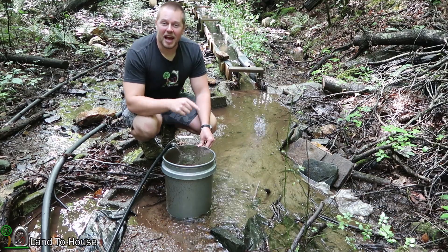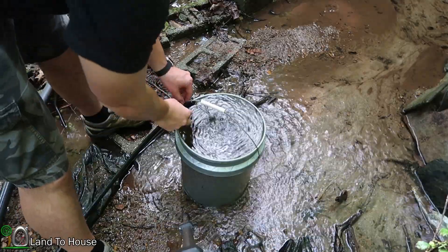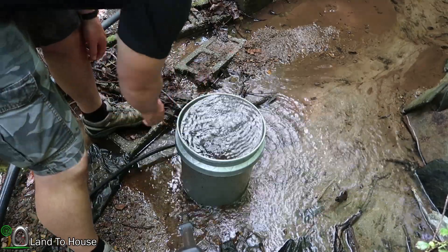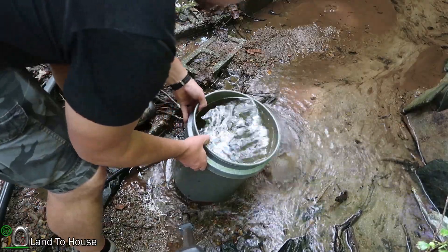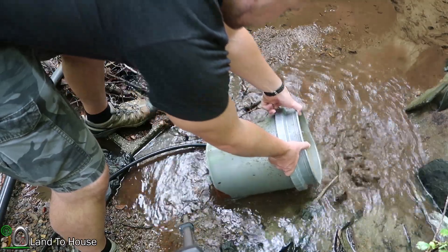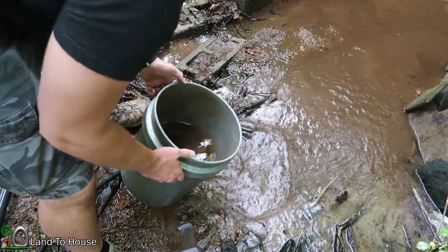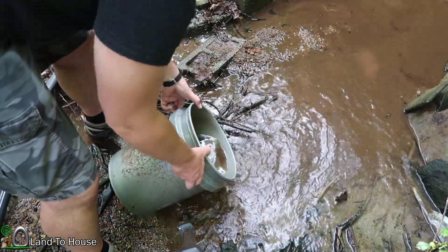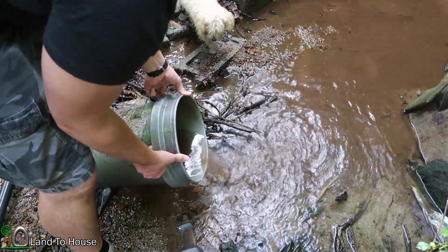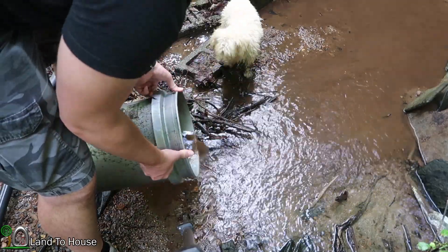As you can see, it is flowing very well into the bucket — has a full stream of water. Let's pour most of the top water out and see what kind of sediment we have in here. It's very loose, not very solid sediment — just real loose stuff, kind of dirty murky water.